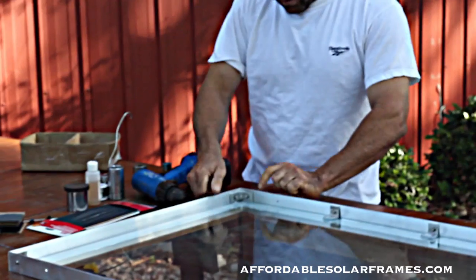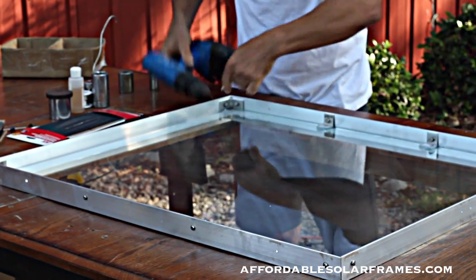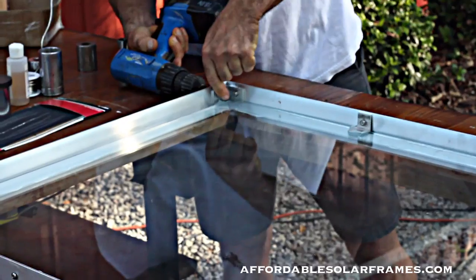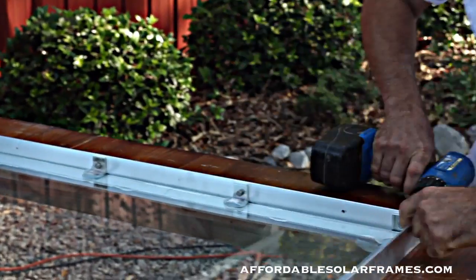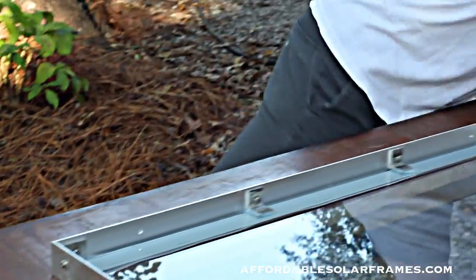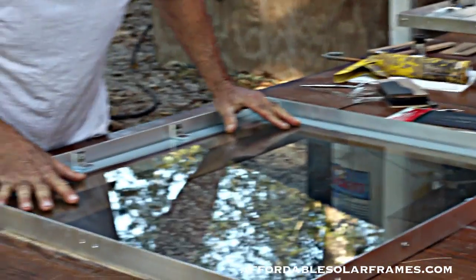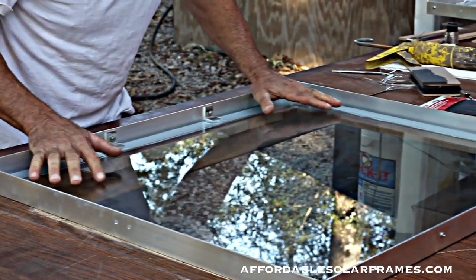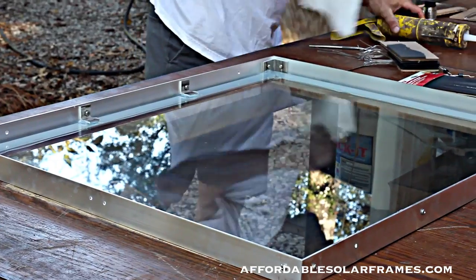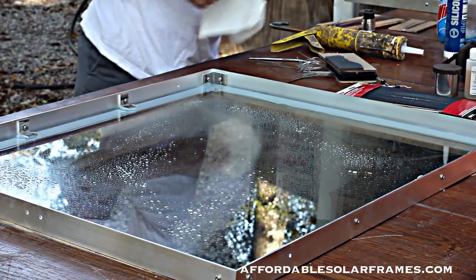We're simply going to tighten them up. I just eyeball everything, make sure it looks right, and use a cordless drill. What I like to do is make sure the glass is just centered up — it still will slide around — and you've got about a three-sixteenths gap all the way around, that's about what you're looking for. Now the next step is to give this glass a quick cleaning and we'll start assembling the cells.